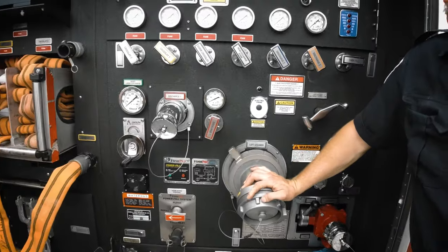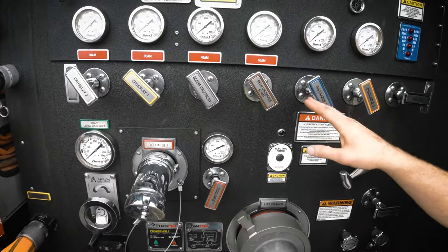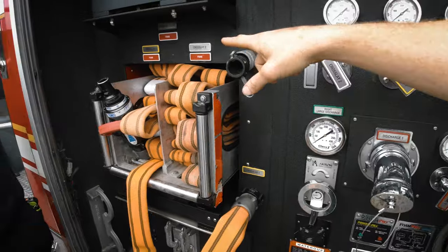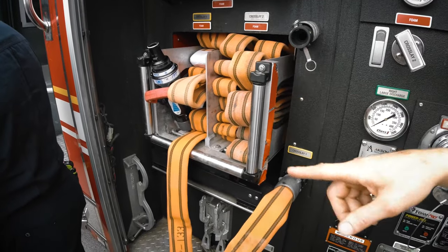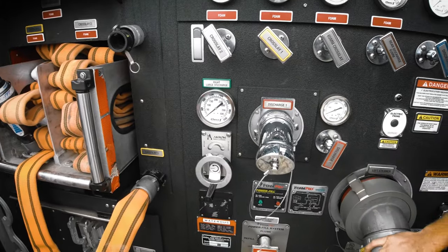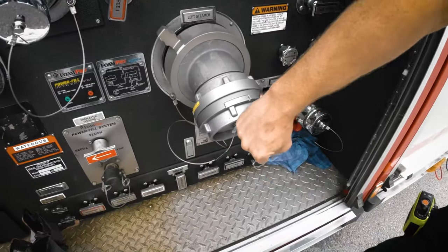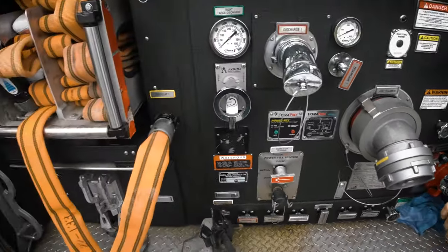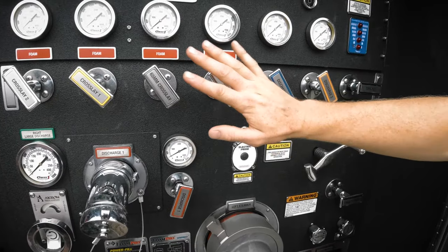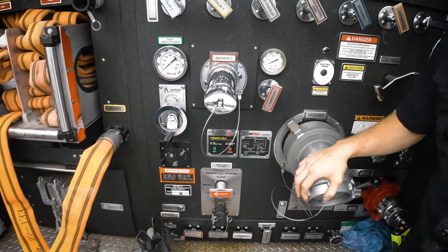So this is your pump panel? Yeah. What are these? So these are all our cages — this is cross-lay number one. Once we pull that cross-lay number one, we start filling with water, this comes in, this goes out, and then we can have water at the structure. This is where one of the intakes is — you stick it to the street. And then those controls determine which pipe you take. These are all discharges, this is an intake, and we also have an intake on the other side.